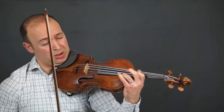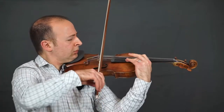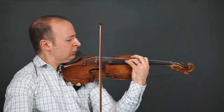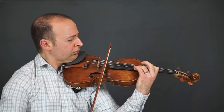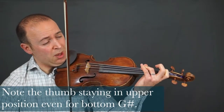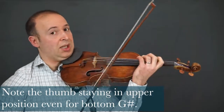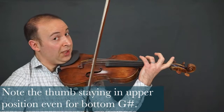Again, my thumb is not needing to move here. Now I'm ready to go up. Even here, when I go all the way back to the G-sharp, I'm going to try and keep my thumb as high as I can, so I can easily get up on these fingered octaves.